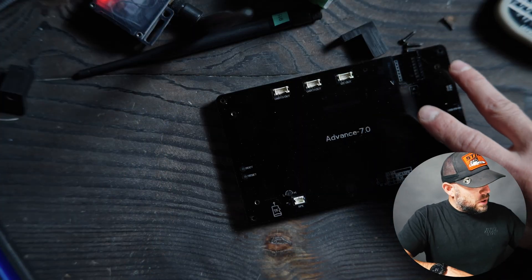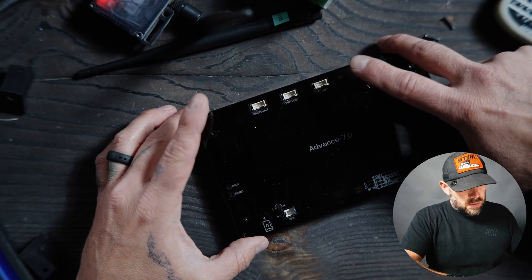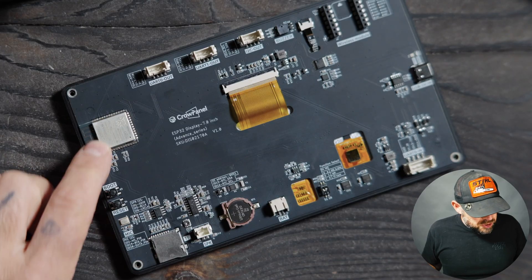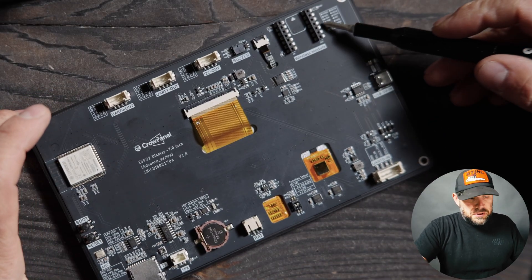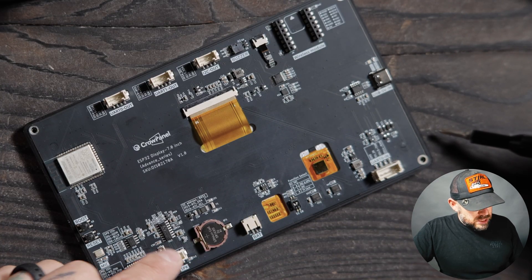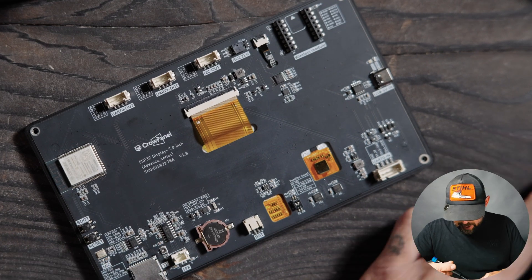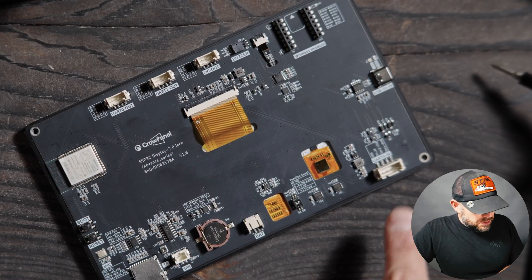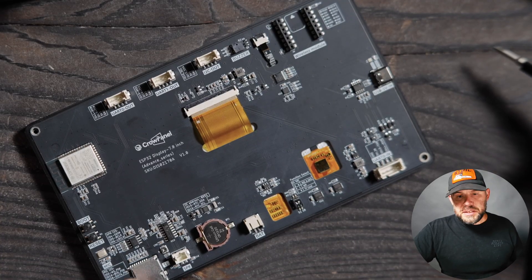We're going to open it up so you can see what we're dealing with, and I can explain a few things I would change if I were Elecrow. There are four Phillips head screws holding it together. The panel comes off — it's a very thin, clear panel. Inside we have our ESP32 chip, reset and boot buttons, where wireless modules plug in, USB-C, a battery port for an internal battery, a speaker port with a volume adjustment on the back, two UARTs, a buzzer, I2C out, UART in, a little clock battery, and an SD card slot.